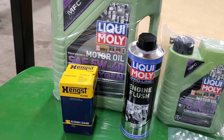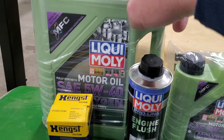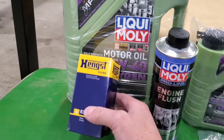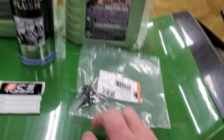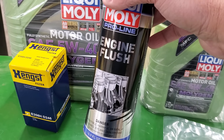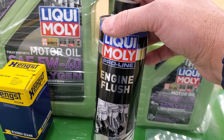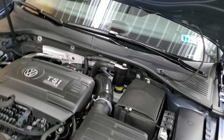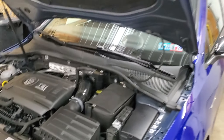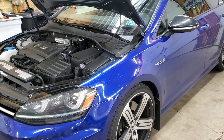I went ahead and I got the Liqui-Moly oil. It comes with a filter, the drain plug, and I also decided to add to the kit the Liqui-Moly ProLine engine flush. This car has low miles — I bought it back in August with 9,500 miles.